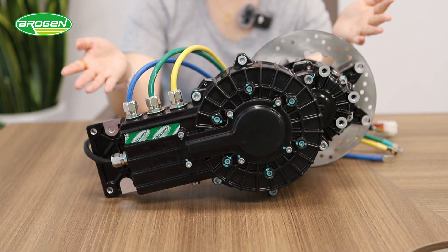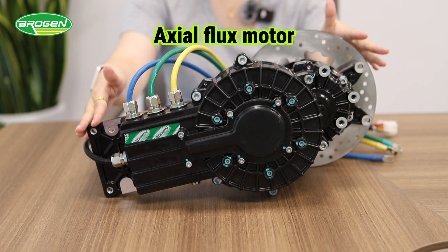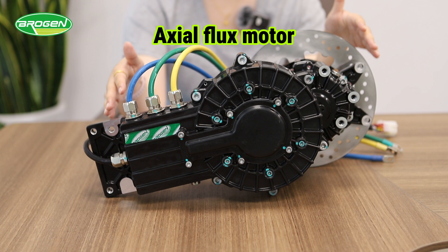Hello everyone. Right here in front of me is our exoflux motor. This is a sample that we are going to send to our customer. This motor is designed for three wheelers.